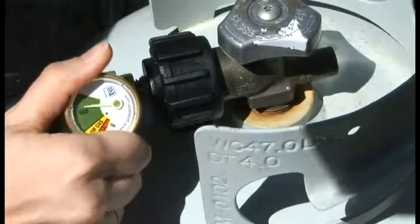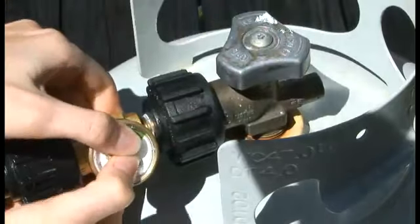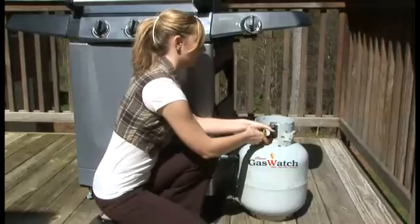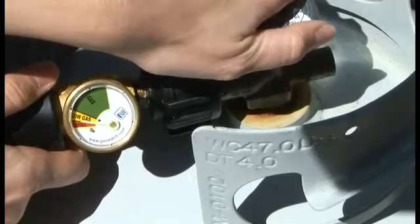If you are using TVL 204, turn on the gas. It is necessary to pump the gauge up and down three to four times to prime it. If Gas Watch doesn't indicate a tank level or move from the red zone, you are either out of gas or do not have the gauge secure enough to get a reading.